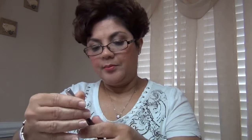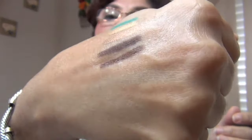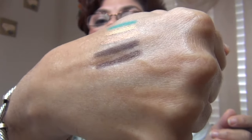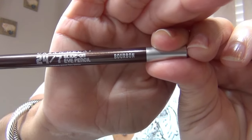Next I have Bourbon. Bourbon is a brown that has tiny gold glitter in it. I don't know if you can tell — it's very subtle, so it is wearable. So that's Bourbon.